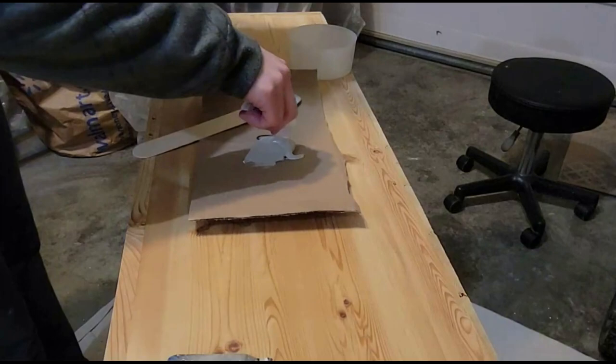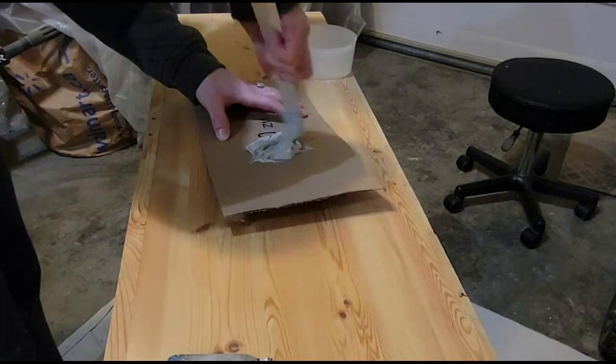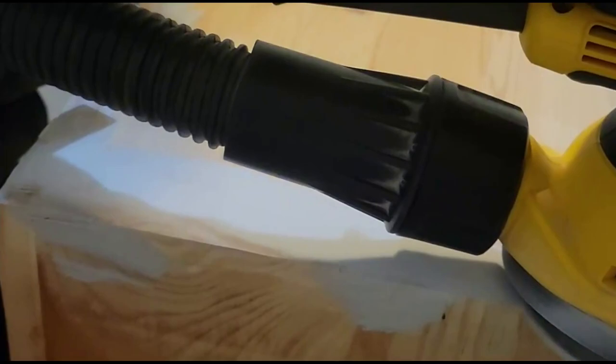There were some spots where I just needed to use some Bondo all-purpose putty. This is a two-part system and you just mix it thoroughly before applying it. It is good to work in a well-ventilated area and wear a respirator because this stuff stinks. Once it dries, I'm just taking an 80 grit sandpaper — because this stuff is super hard, an 80 grit will get through there quickly.